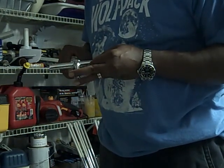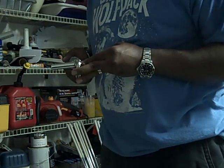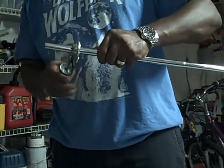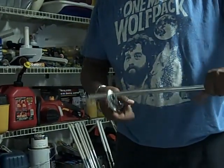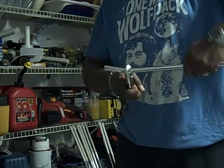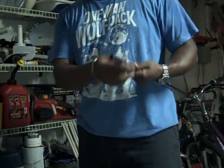Again, it's an inexpensive way for me to be able to tend to my own clubs without having to take them in. So, once it gets set on there, twist the shaft and you get a nice, clean break.